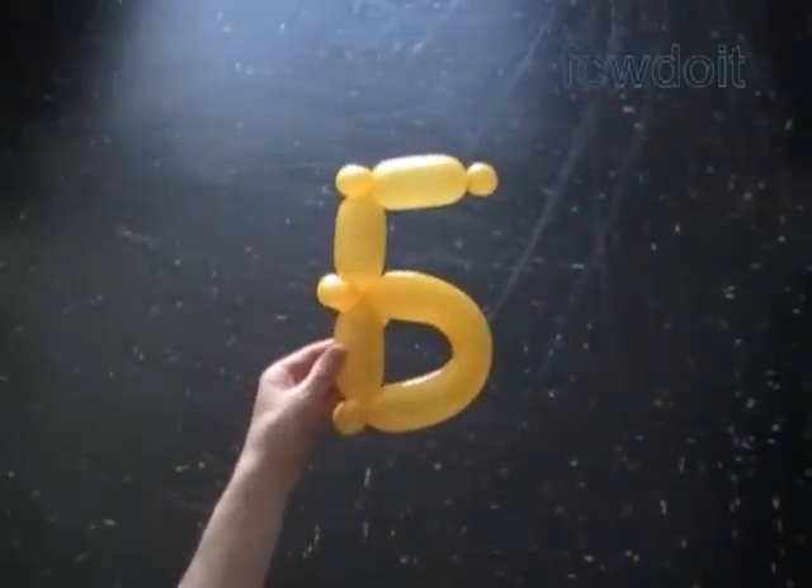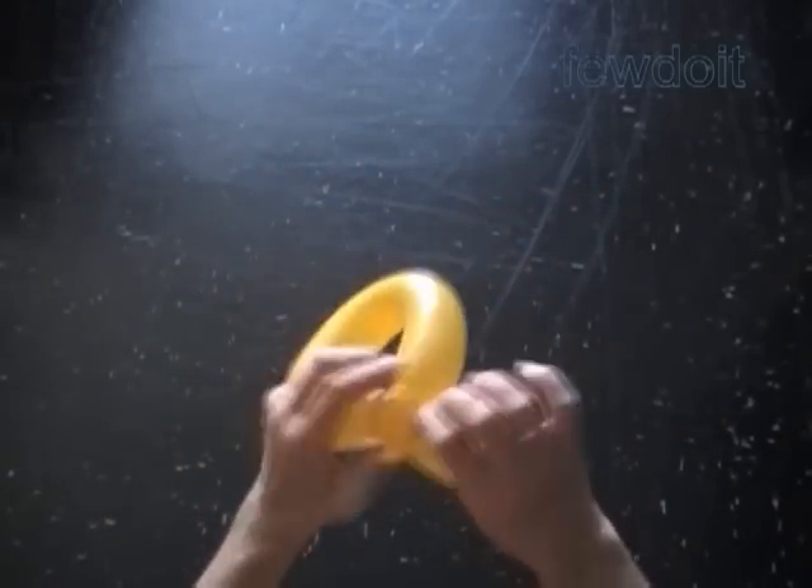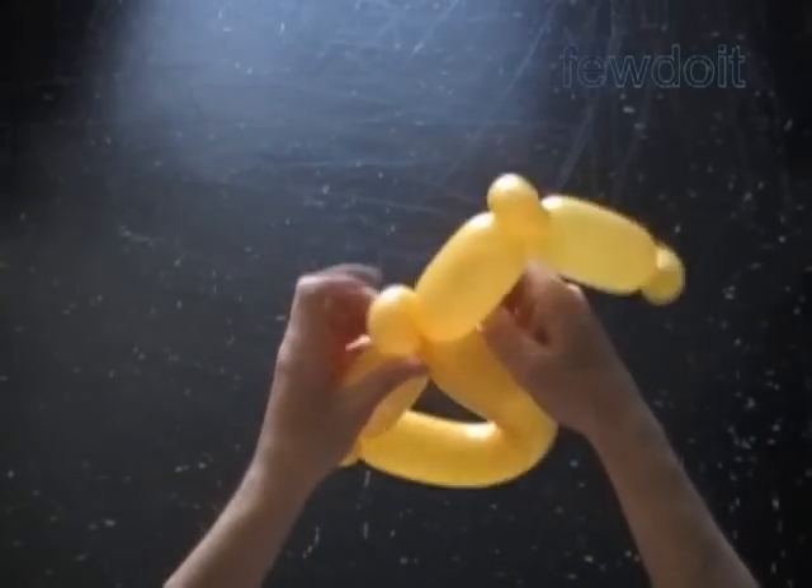We can bend the eighth bubble to give it a slightly square shape. And look — we have made the letter В! Let's cut off the rest of the balloon, then tie off the end or hide it between bubbles.